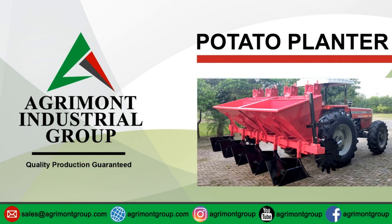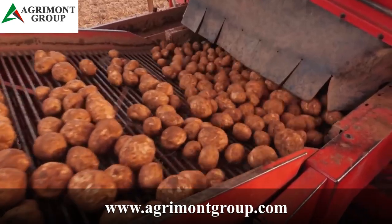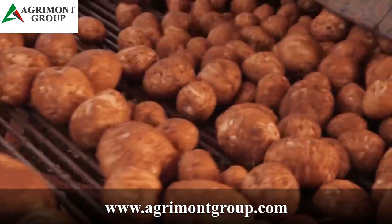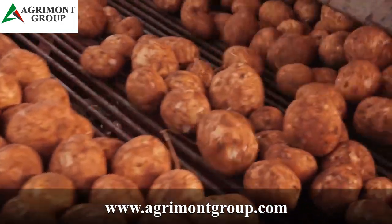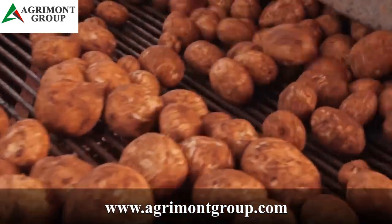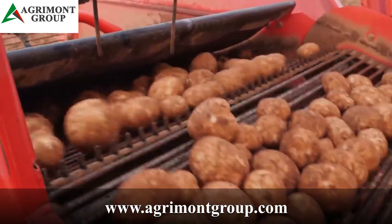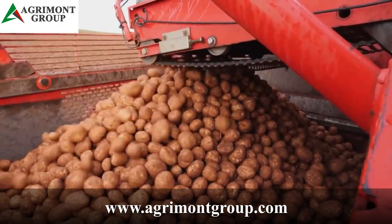Welcome back everyone! We've got another equipment in store for you today. The potato is the third most important crop in the world in terms of food consumption, right after rice and wheat. There are hundreds of millions of people all around the world that depend on potatoes for their diets.